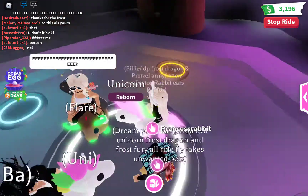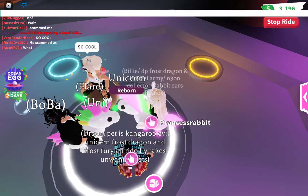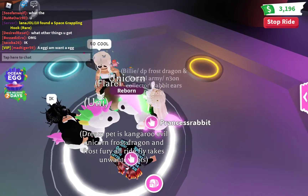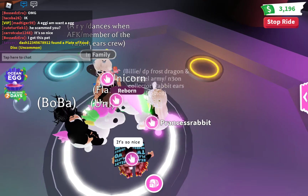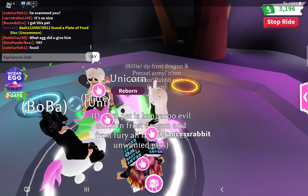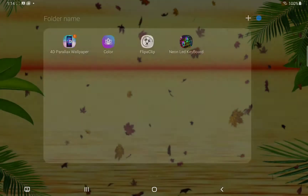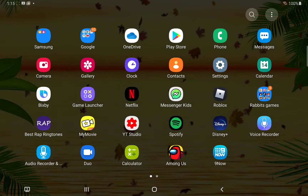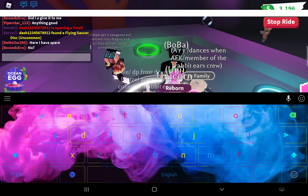Also guys, if you want to get the keyboard like mine, you have to download the app called — I have to go check, that's embarrassing — it's called Neon Lead Keyboard. Download that. It's super cool and you can get all different ones and you can make it whatever you want.